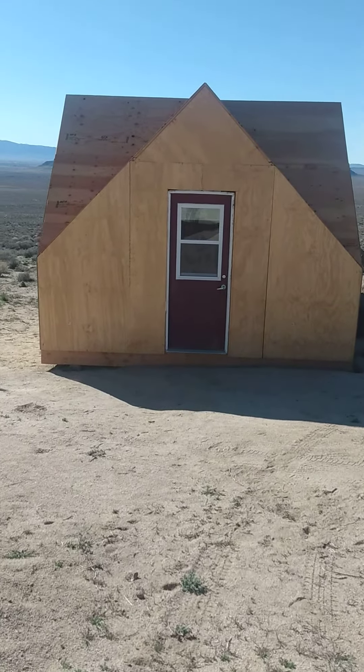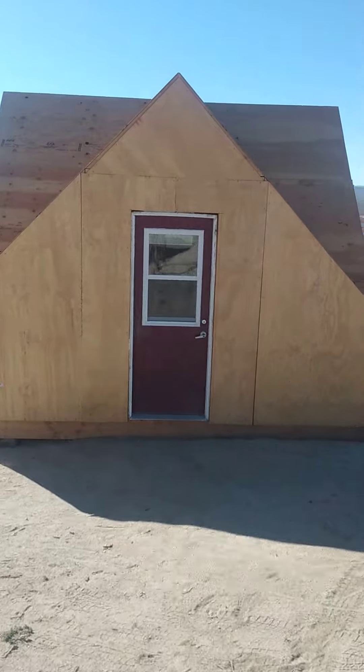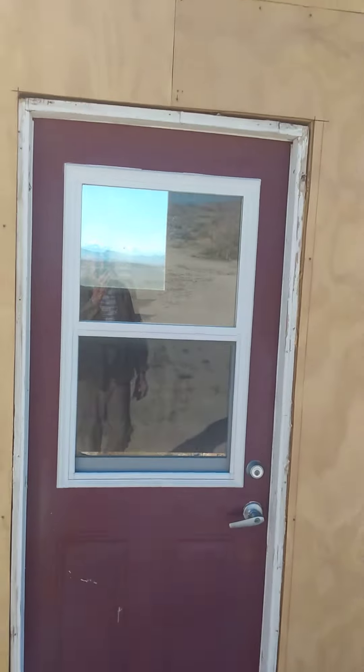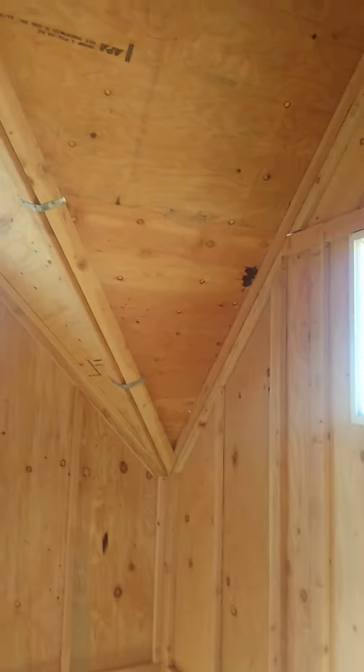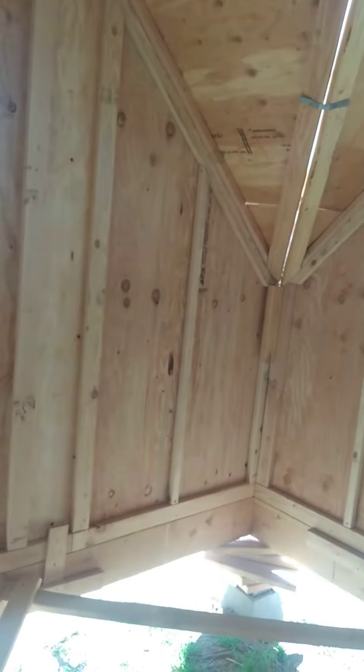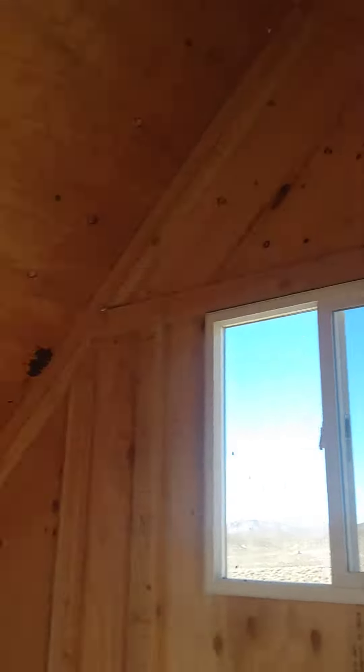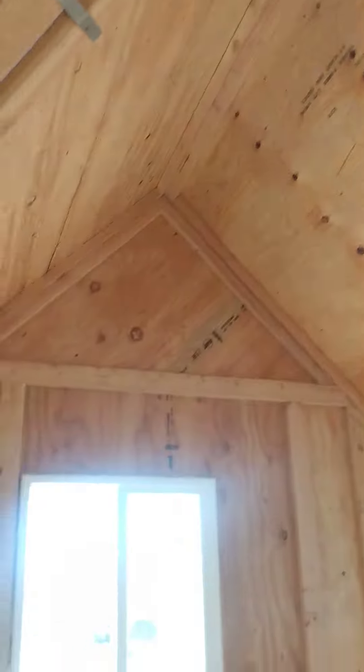This is a 200 square foot bug out bungalow. It's 14 foot by 14 foot. I'll give you a quick tour. It's basically made of eight triangle panels and then eight trapezoid corner panels, and then I fill in whatever panels I want in the center. It's a 12 and 12 roof. You can put any kind of floor you want in it.